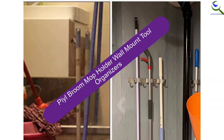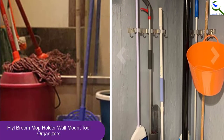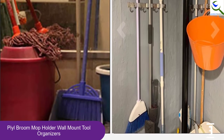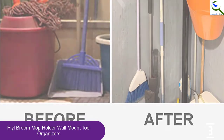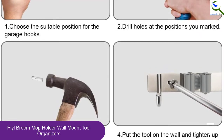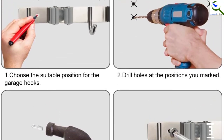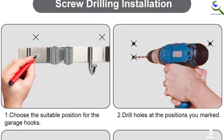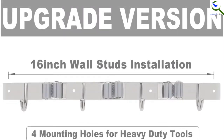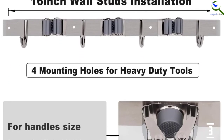At number 3, we have the PL Broom Mop Holder Wall Mount Tool Organizer. Superb quality and great craftsmanship come with the PL Broom Mop Holder Wall Mount. Its construction with high-quality stainless steel material ensures strength to withstand any situation for a long time. A special feature it comes with is its buckle system and anti-slip clips. These two features work hand-in-hand to ensure your hand tools are safely attached and do not slide down. Also, the clips automatically adjust themselves, making this wall mount compatible with most hand tools.